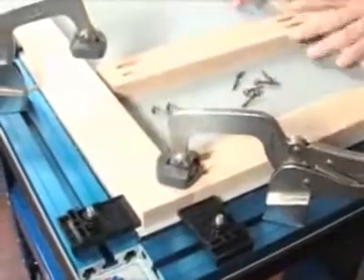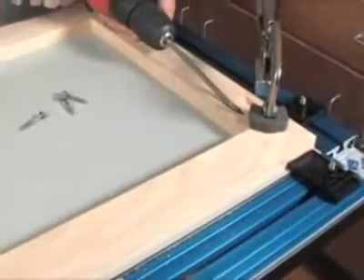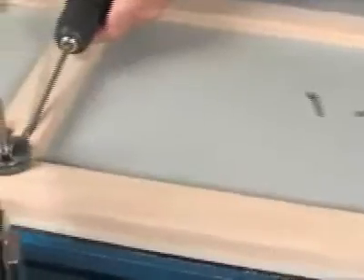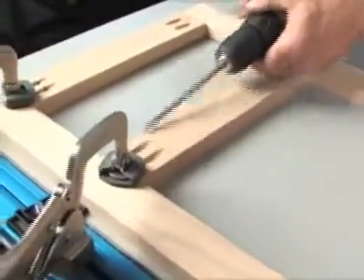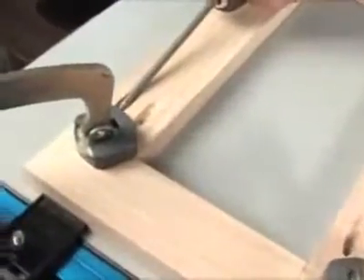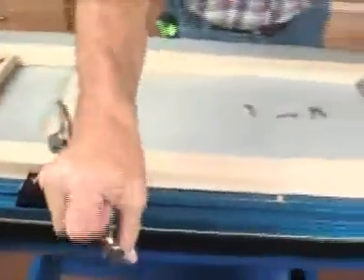Face frames and other types of construction are now faster than ever. Pocket screw joinery is used by woodworkers all across the country to get incredibly strong joints quickly and easily. The Clamp Table makes pocket screw joinery even faster and even easier. By applying consistent downward pressure, the bench clamps keep each joint secure and flush while the screw is driven.